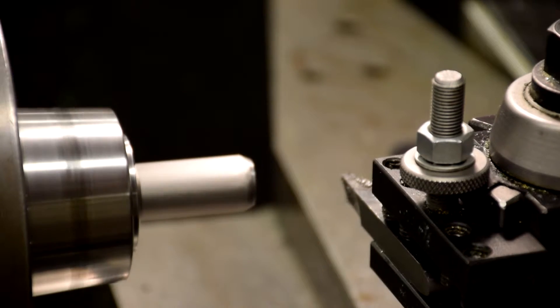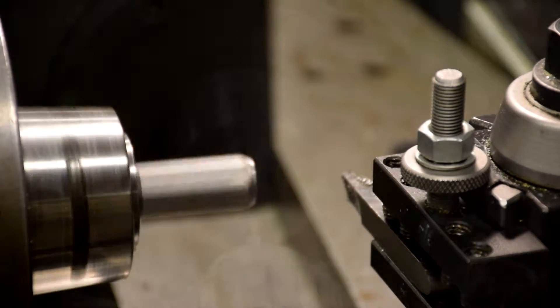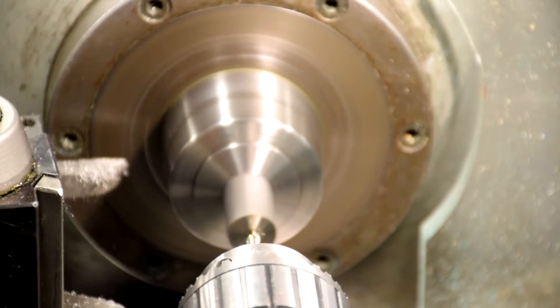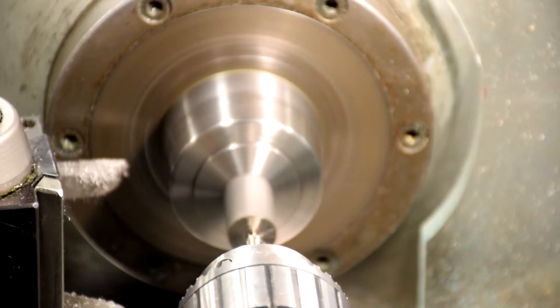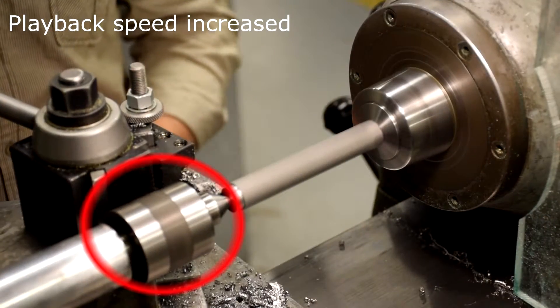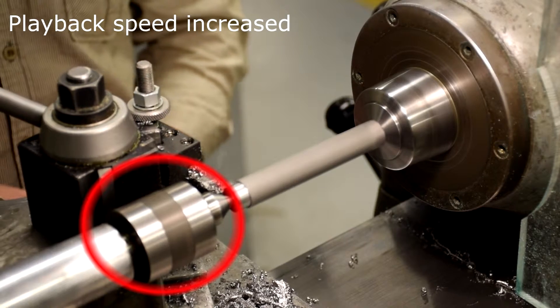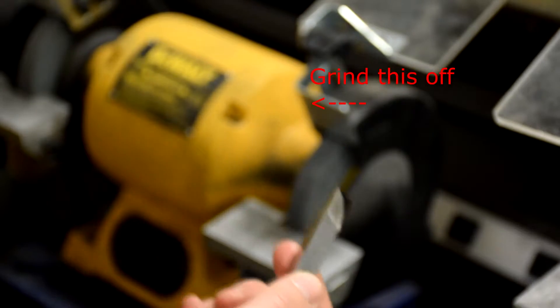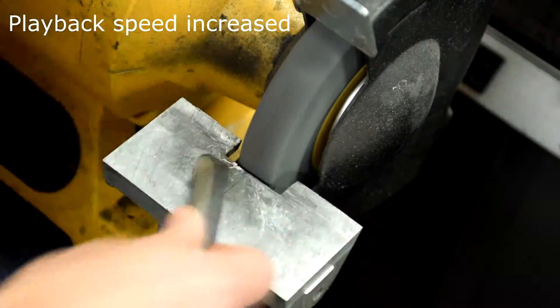Face the end of the handle. Start a hole on the end for a live center using the tail stock. Make sure the part is in all the way so that the part does not bend while drilling. Extend the part out and use a live center to keep the part from bending while it is being cut. Before you start turning your part down, grind down your cutting tool so that the back side of your tool will not hit the live center.